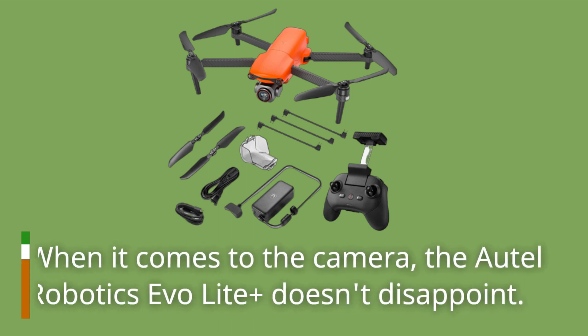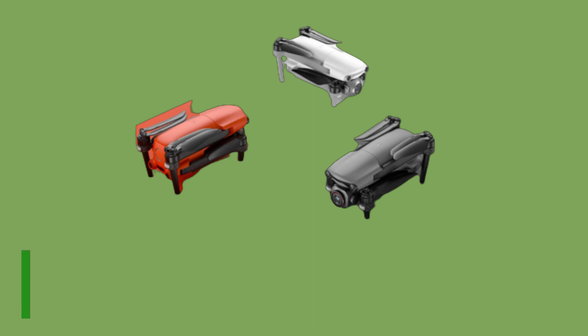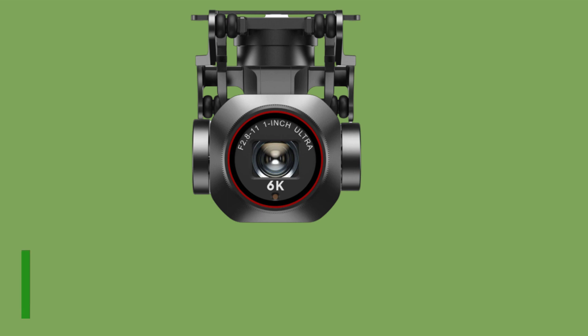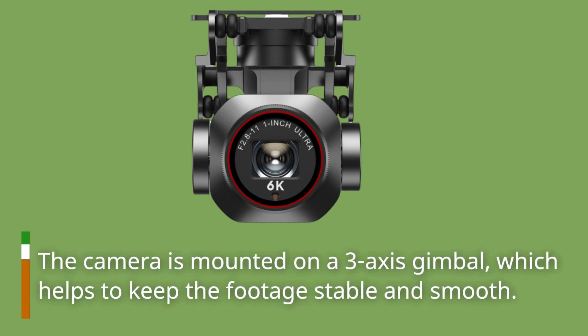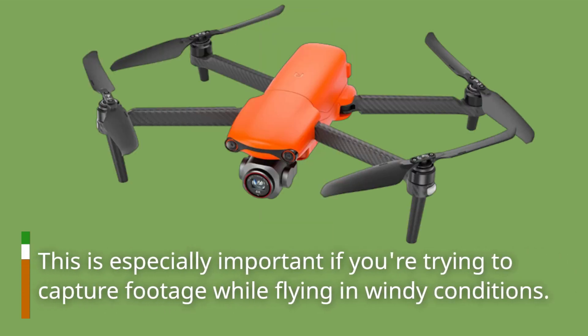When it comes to the camera, the Autel Robotics Evo Light Plus doesn't disappoint. It has a 4K camera that captures stunning footage and can also shoot 12-megapixel photos. The camera is mounted on a 3-axis gimbal, which helps to keep the footage stable and smooth. This is especially important if you're trying to capture footage while flying in windy conditions.